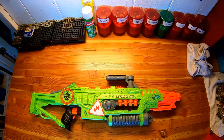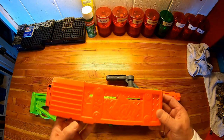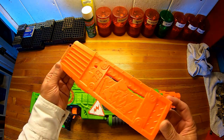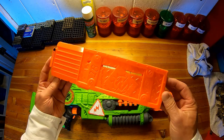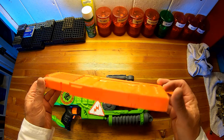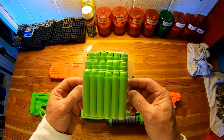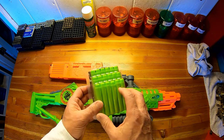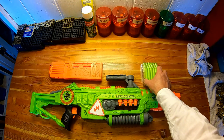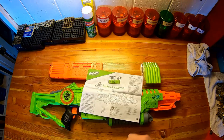Included in the package with this blaster is the blaster itself, one cool magazine that looks like it was cobbled together out of some sort of diamond plate steel, 18 Nerf darts, and of course the instructions.